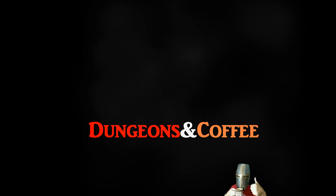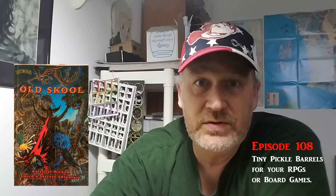Greetings indeed. Today we're going to make little pickle barrels, which you'll see in more detail throughout the video. Dungeons and coffee. So I made these pickle barrels to use for counter tokens in my favorite RPG, Legs Old School.